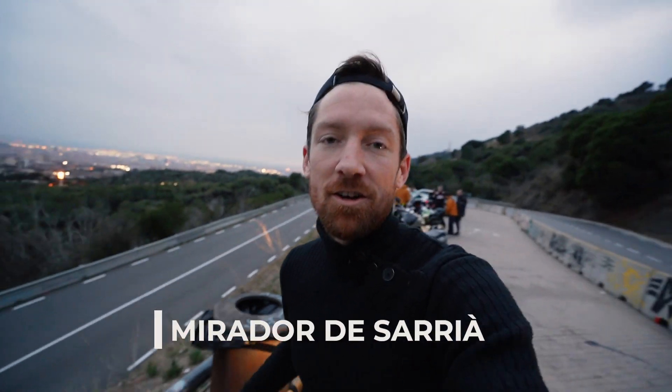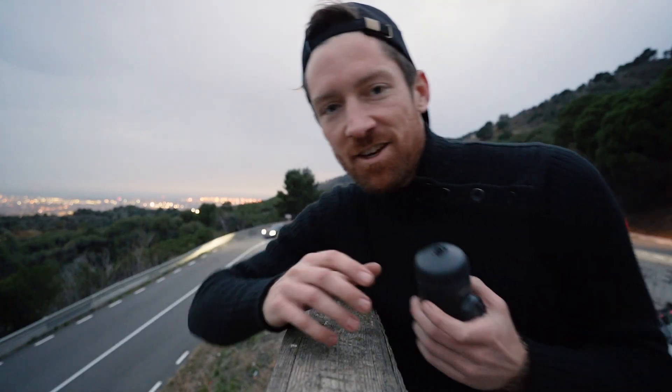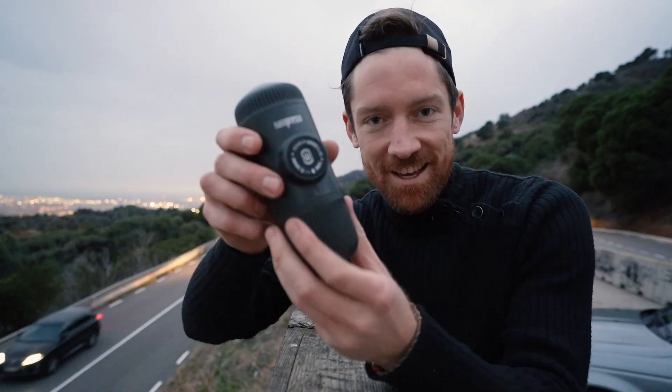This is a hot spot here in Barcelona — this is called Mirador de Sarrià and it's a beautiful view. It's getting a little bit dark here though, so let's make our last brew of the day — the third method for the Nanopresso — and we'll wrap it up right here above the city.